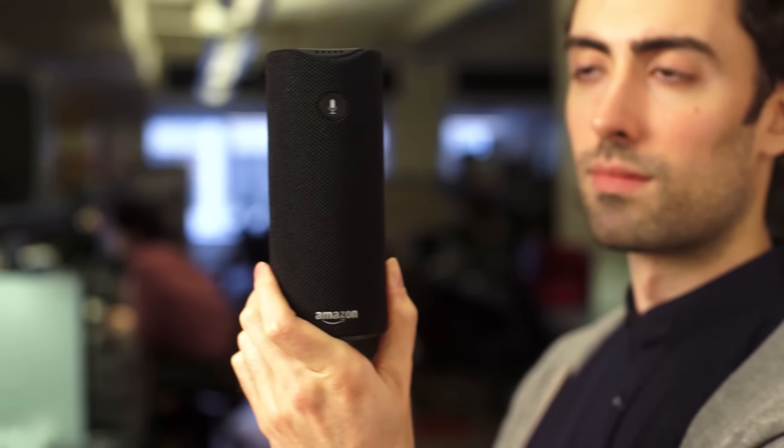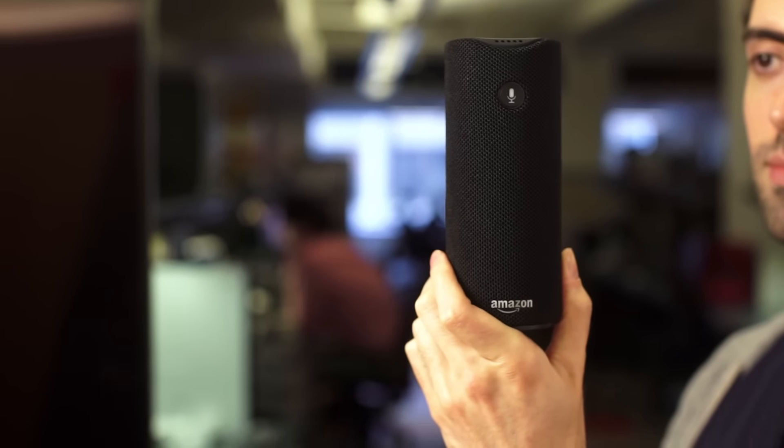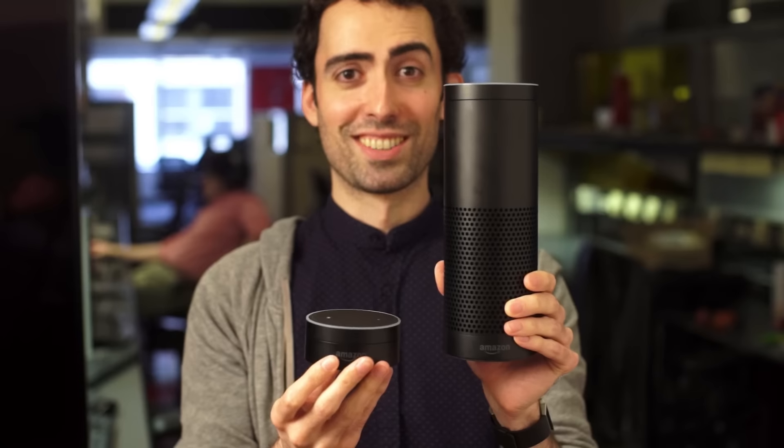The Amazon Tap is a $130 portable Bluetooth speaker with Amazon's voice assistant Alexa. It's basically a battery-powered version of the larger Echo or smaller Echo Dot, but unlike those devices, you need to push a button to activate voice control.